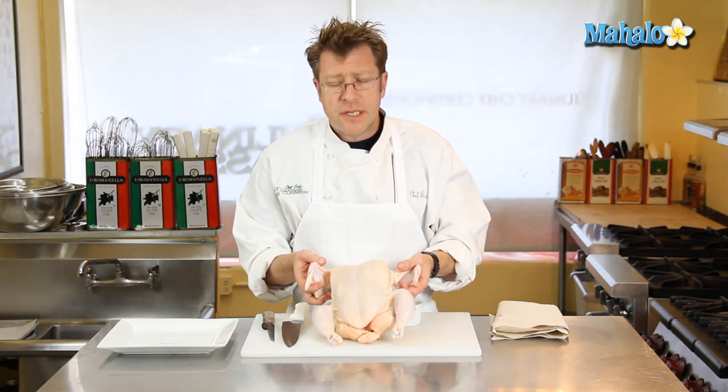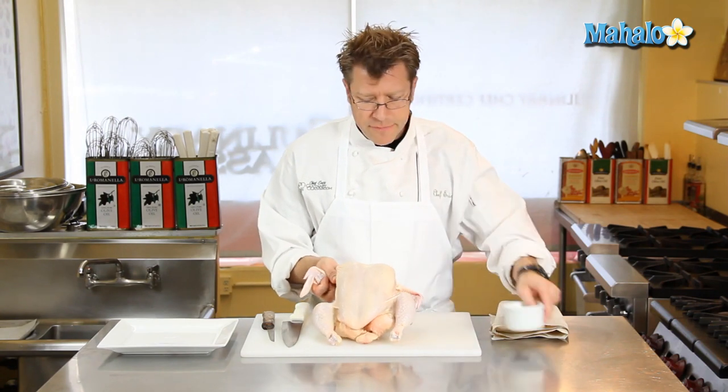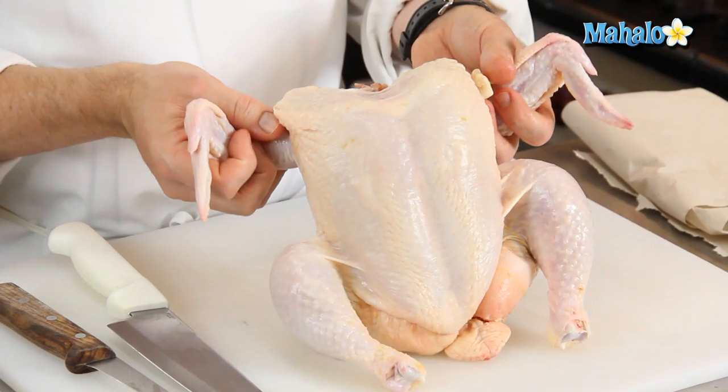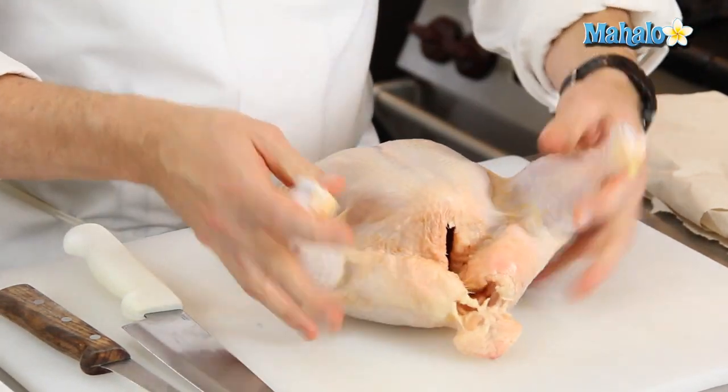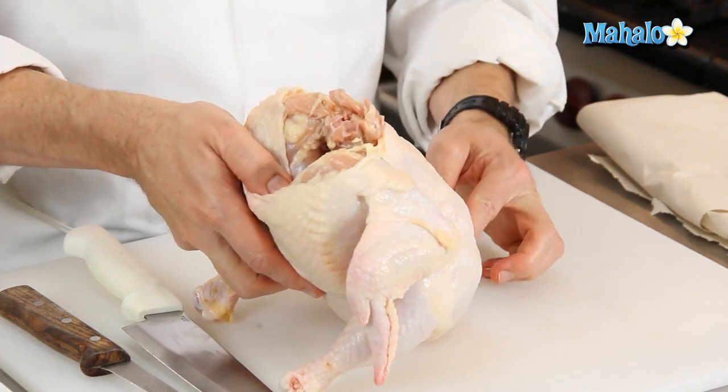A whole chicken is definitely going to be necessary. We're going to run through a little bit of identification on the chicken. Here we have the wings, here we have legs and thighs, and then running along the back of course is the backbone.